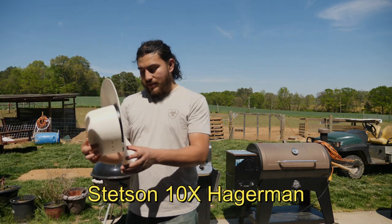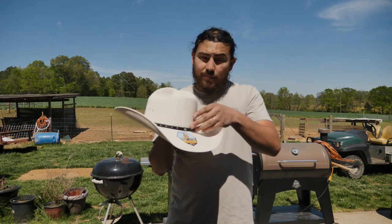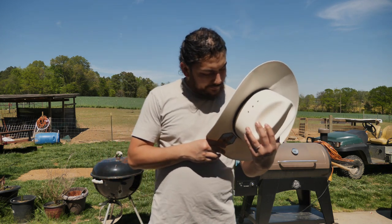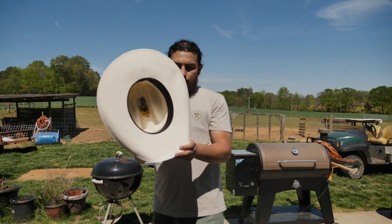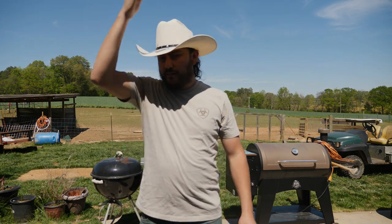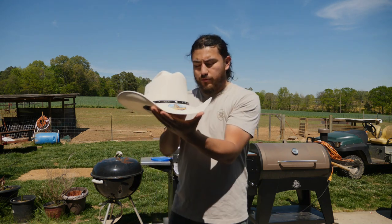The second hat is the Haggerman — a nice looking straw hat with a cattleman crown, eyelets, a black leather hat band, and a black sweatband. This one is a 10X, color is 81 natural. This is how the inside looks. The brim on this one is four inches and the crown is four and three-eighths. Pretty nice looking hat.